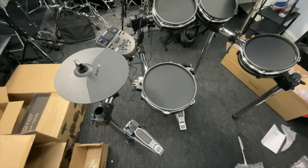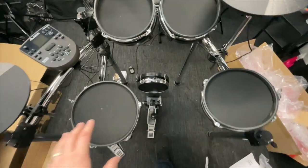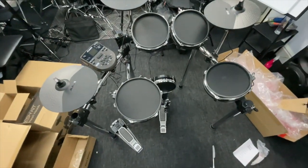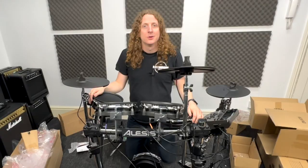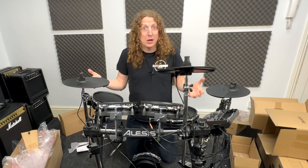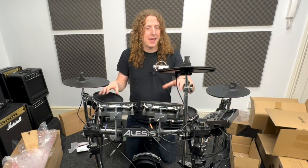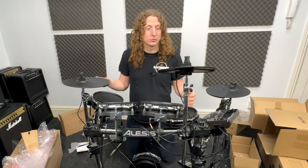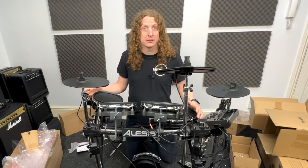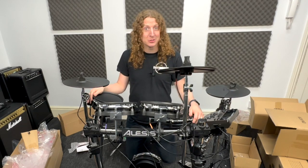Your finished drum kit should look something like this. Make sure to try and keep those pads as close together as possible — you don't want to be reaching too far out for anything — but yeah, there we go, that is the kit. Thanks for watching. If this video has helped you in any way, please let me know in the comments. If you're interested to hear how this kit sounds and my thoughts and review, that's something I'm going to be doing more of on this channel, so please give it a subscribe and I'll see you in the next video. Thanks very much, bye now.